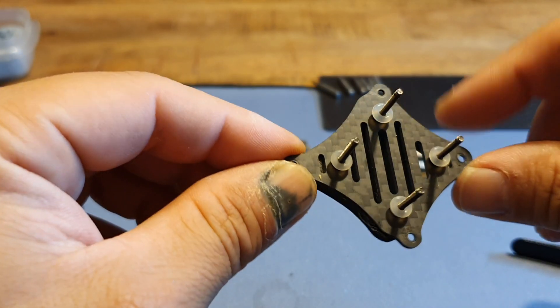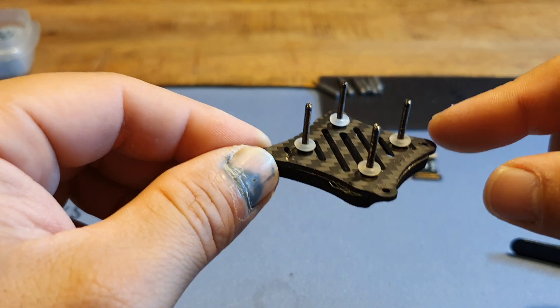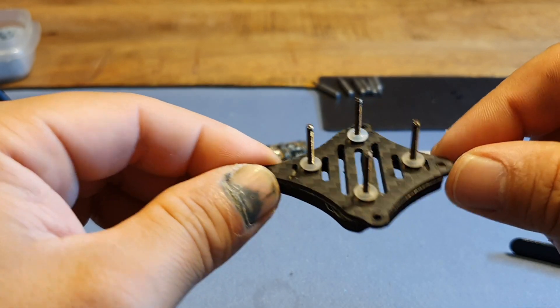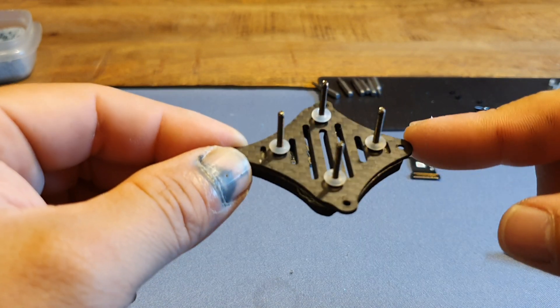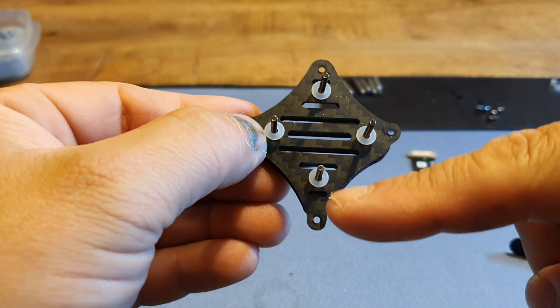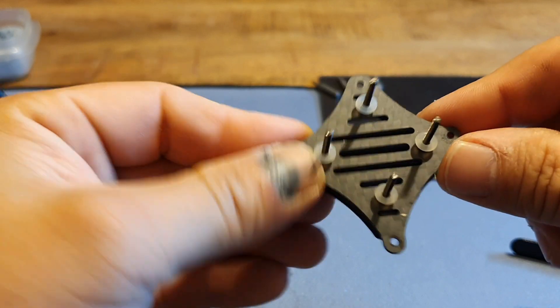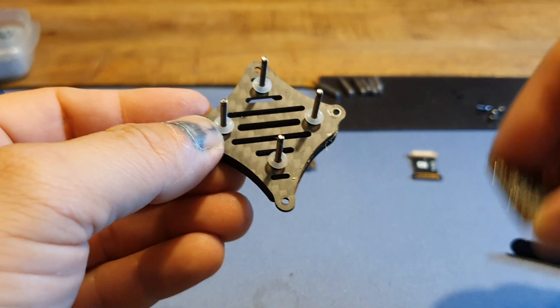Okay so let's mount it — in your case it might be a little bit different because you're gonna mount your Vista directly to your frame. On the CineLock 25 the bottom plate comes off and you have to mount the Vista to that. I've already sorted out my direction — this is going to be how this is going to be put into the drone, so this is my bottom side.